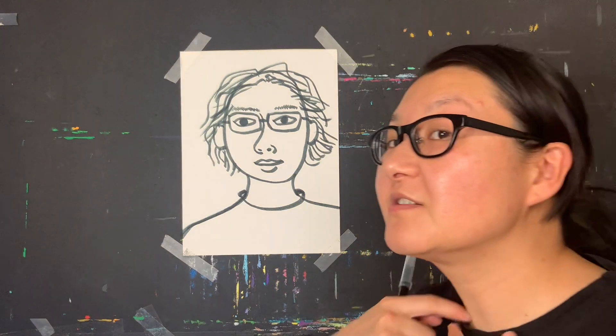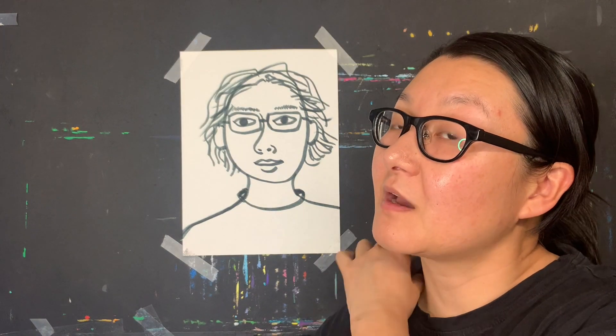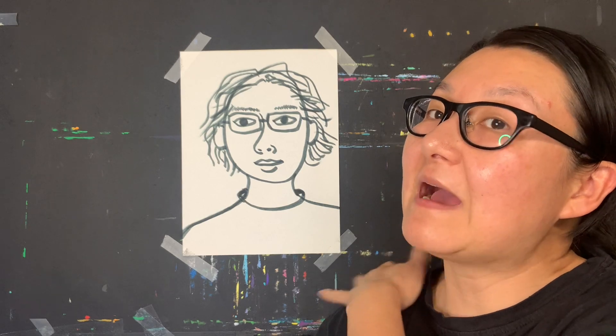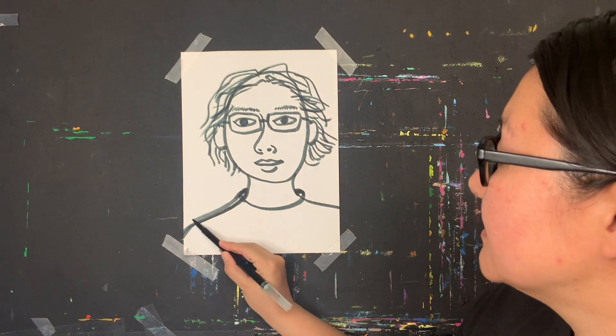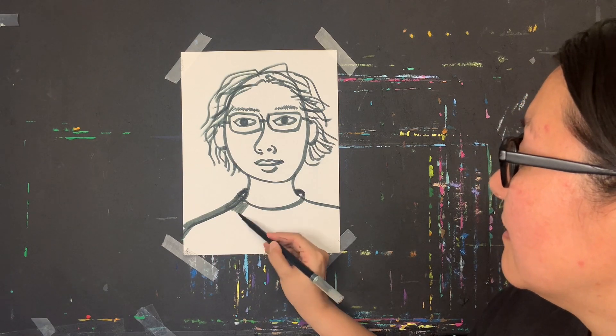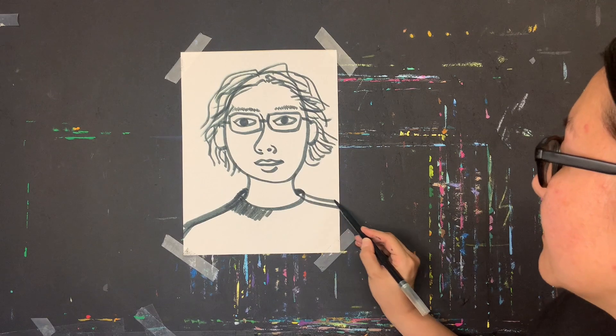I want to draw my shirt. It's a t-shirt that goes from the back, wraps around my body. I can make it larger, kind of wrapped around the outside of my body. I'm going to color in my t-shirt a little bit.